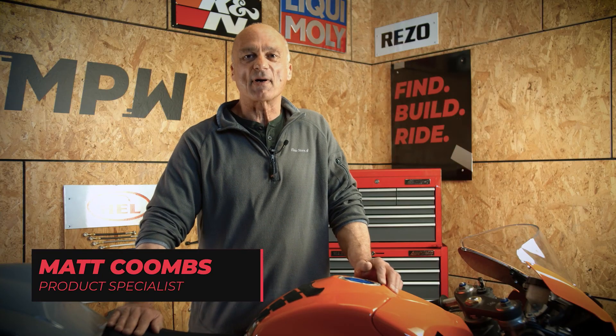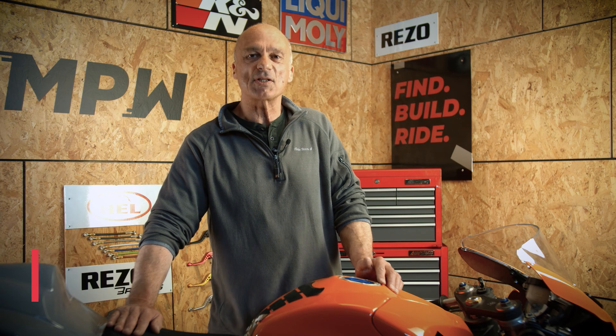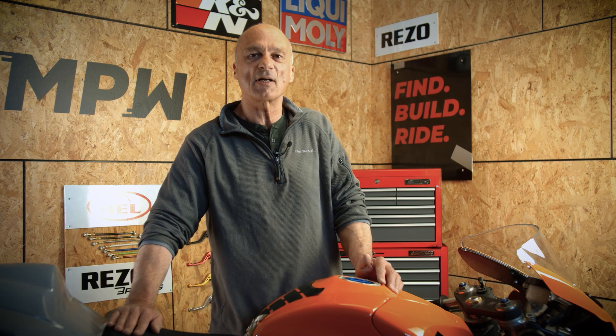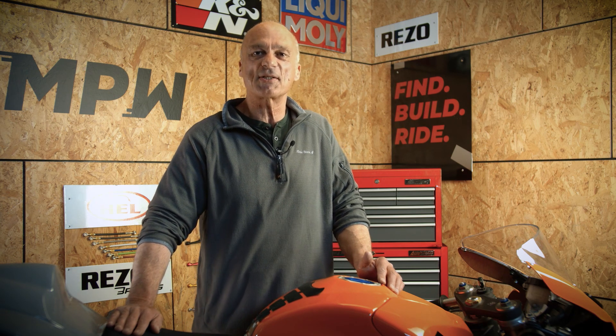To follow the progress of this bike, please like this video and subscribe to our channel. If you have any suggestions as to what we can do to the bike, please leave them in the comments section below. Thank you for watching and we'll see you again soon.